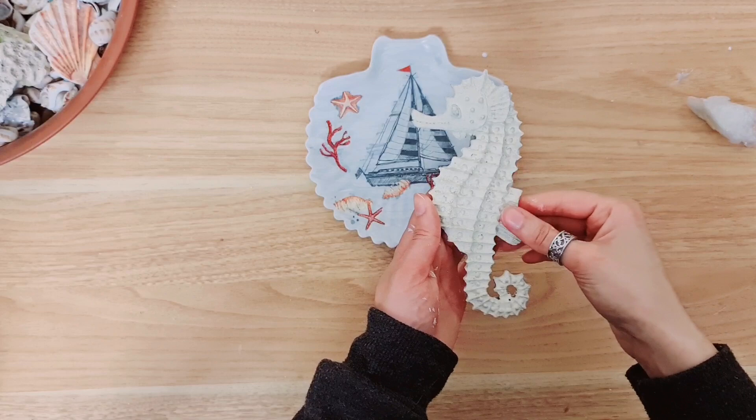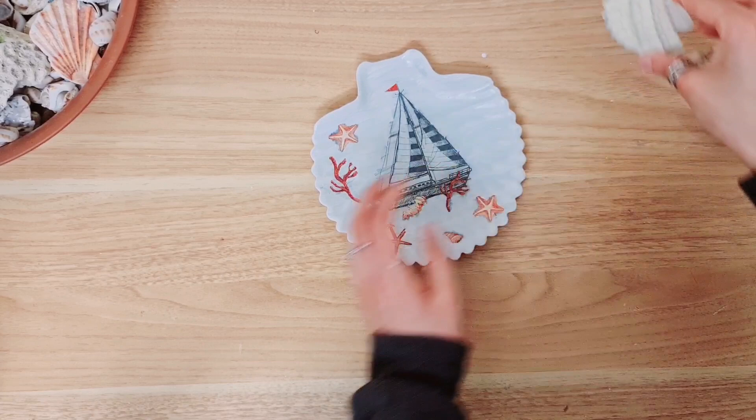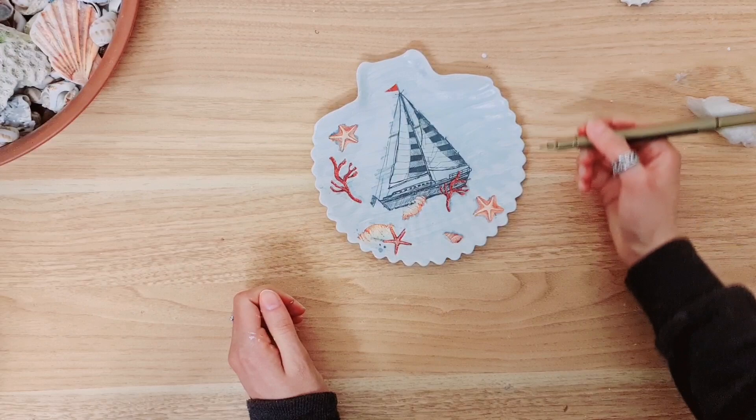Now I'm going to take this seahorse that I've already given a makeover - it was a thrift find used in a previous project. I'm going to stick him down with my hot glue. Before I do that, I want to add a little bit of detail around the dish itself. So I'm going to take this metallic gold marker and go over just the edges with the pen.